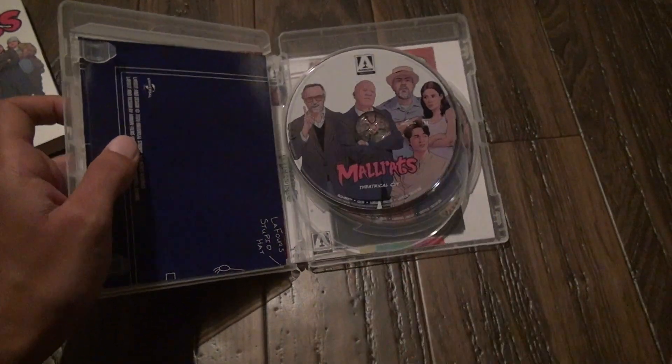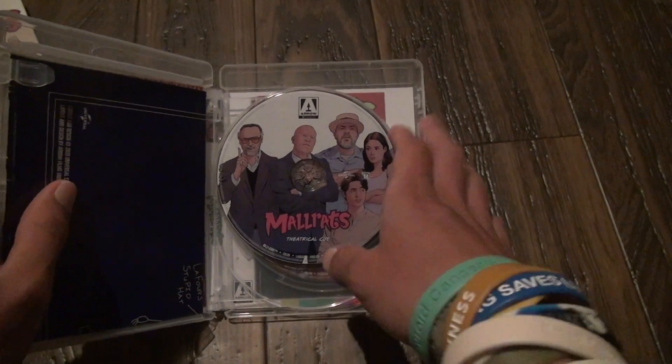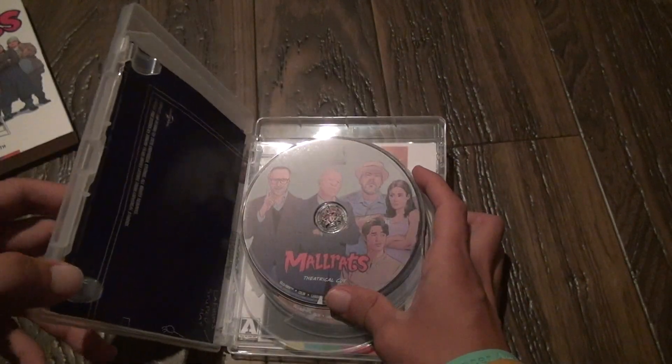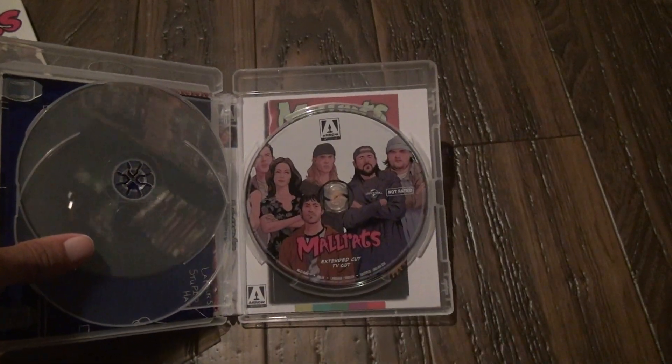Here's the first disc — the theatrical cut version. That's what the disc looks like. We also got the second disc — the extended TV cut.